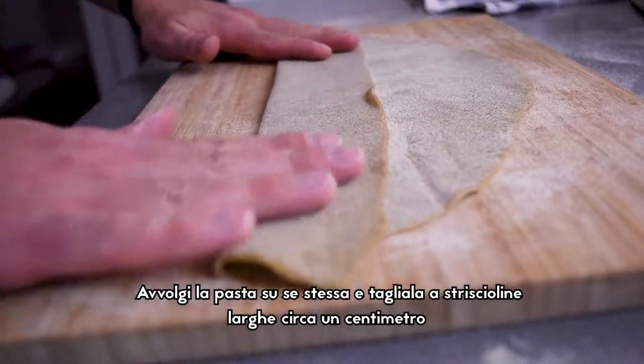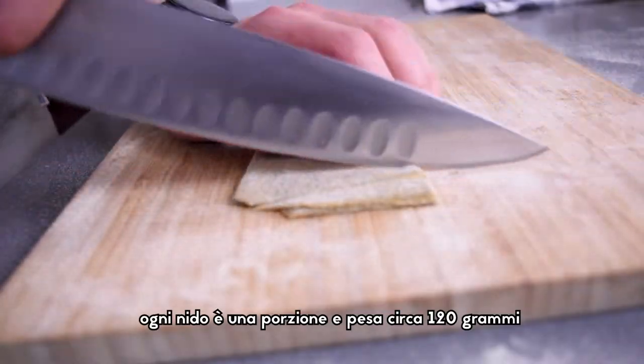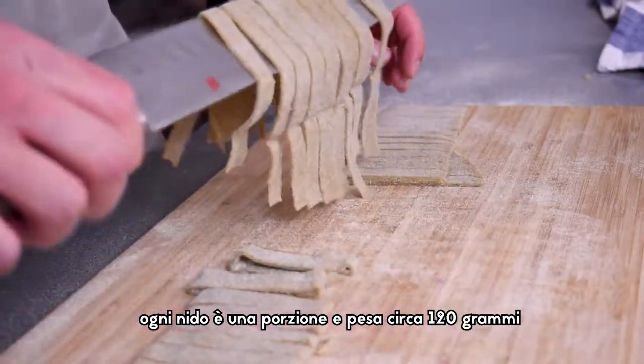Roll it over itself and cut into 1 cm wide strips and create a nest. Each nest is one portion of pasta with about 120 grams.